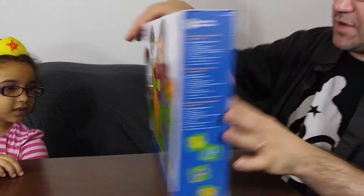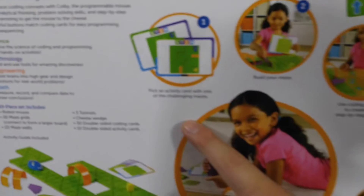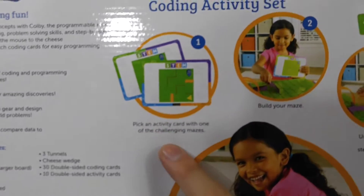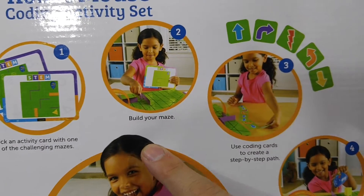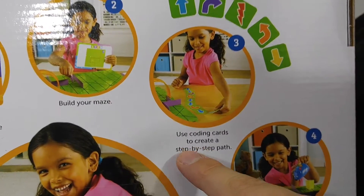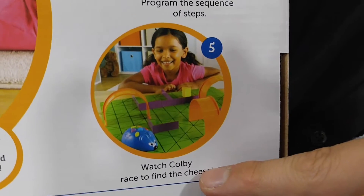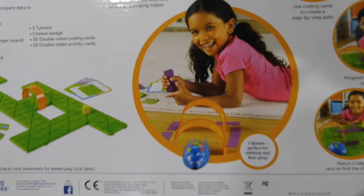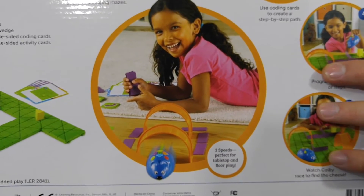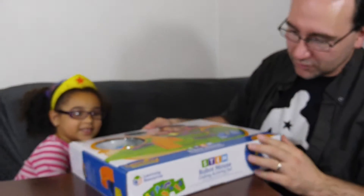On the back it has all these steps: step one, pick an activity card with one of the challenging mazes; step two, build your maze; step three, use coding cards to create a step-by-step path; step four, program the sequences of steps; step five, watch Colby race to find the cheese. That's Colby the mouse — that's his name. Let's get you out of this cool little box.